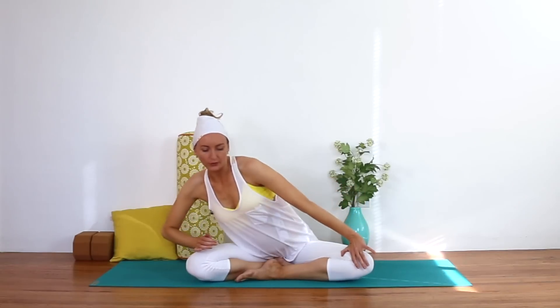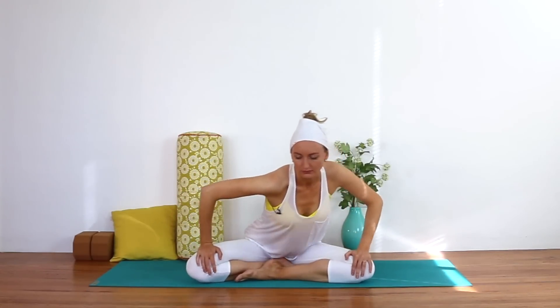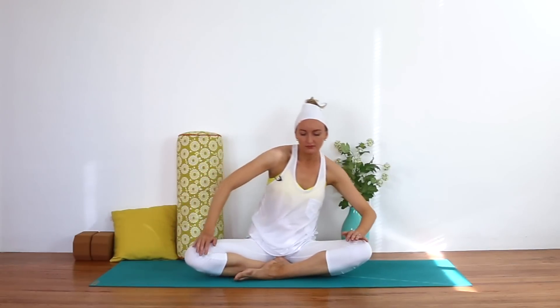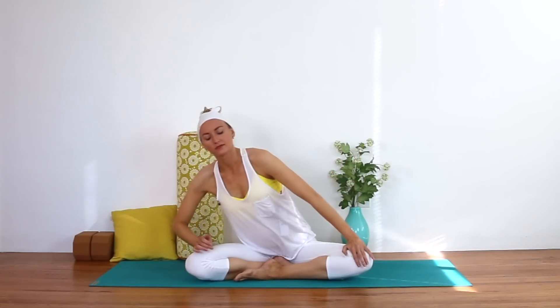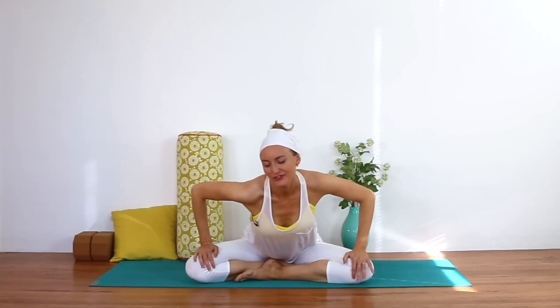Just inhale forward, exhale back, and then reverse the circles.